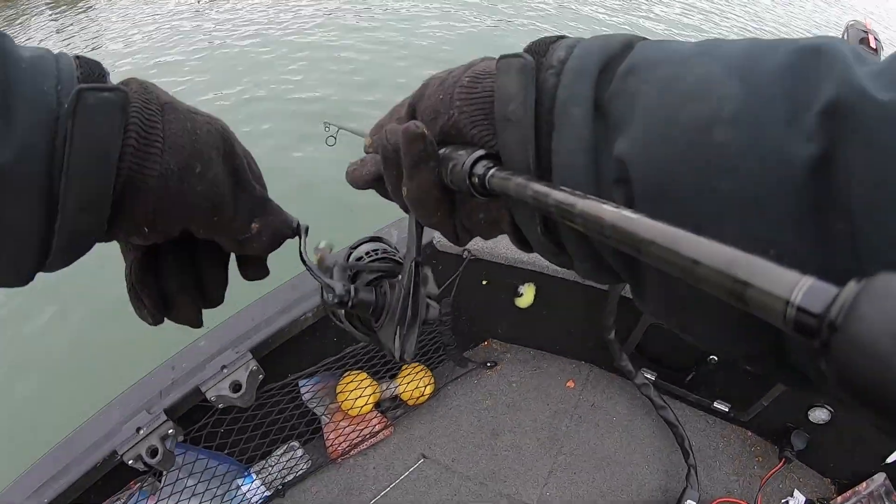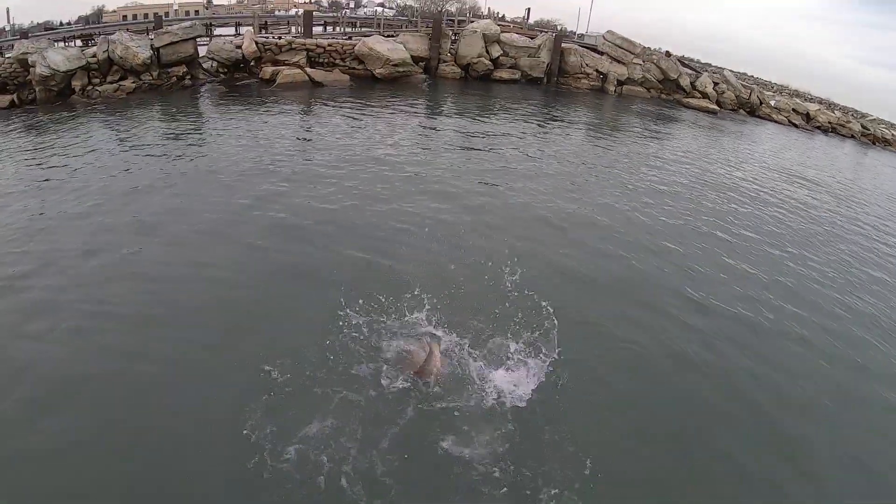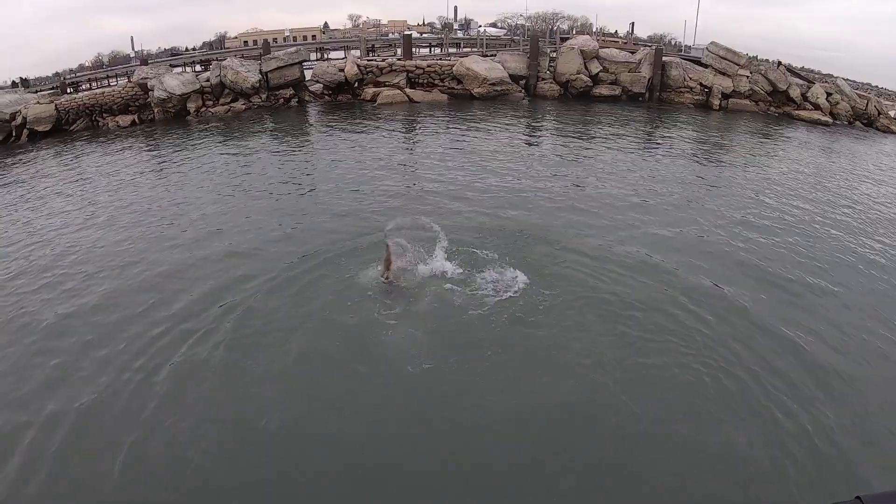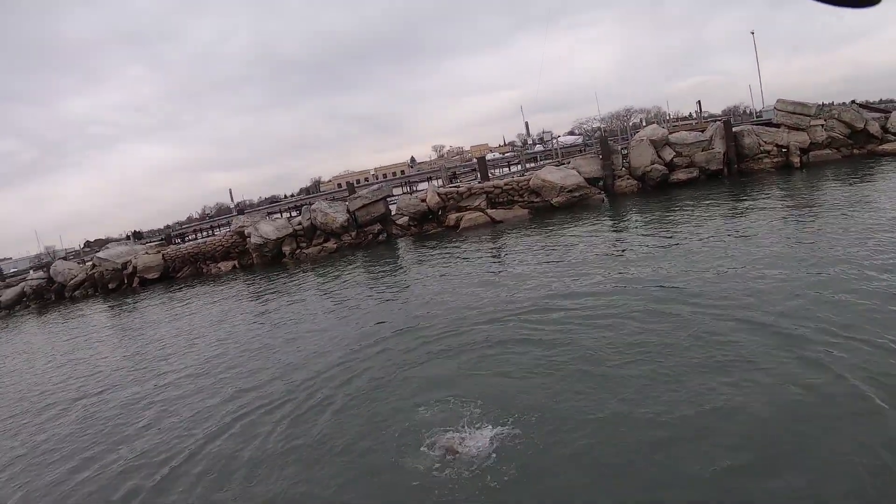Here he comes, here he comes! Come on, eat it — eat it! I got him right here. Look at this, right next to the boat. Oh my god, that was so cool! He came right up off the bottom. That was so cool — heck yeah!